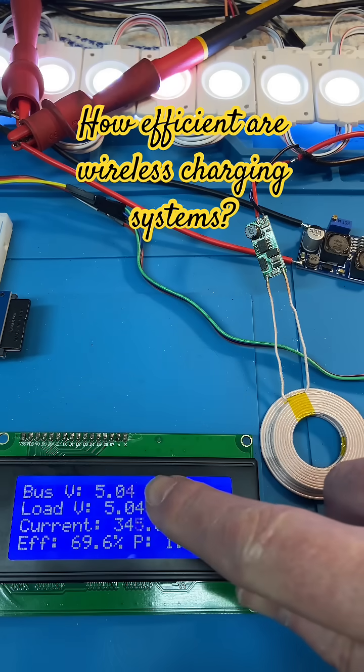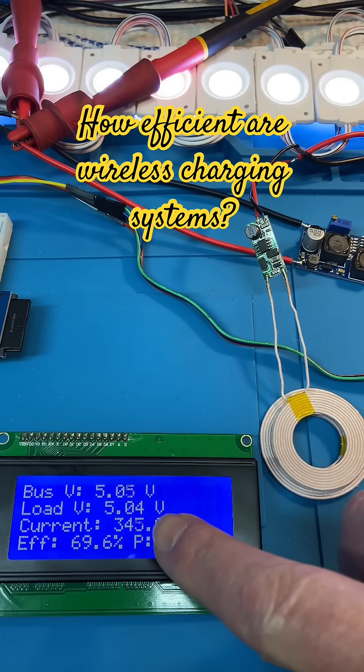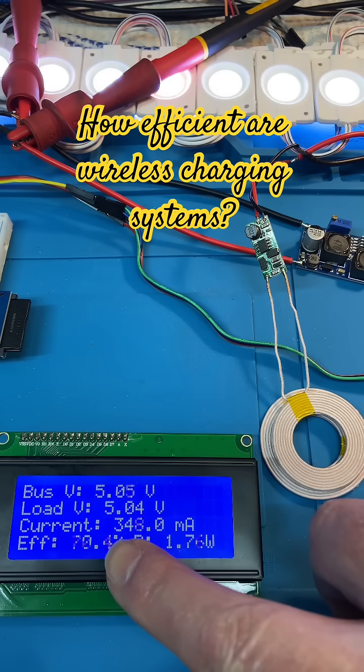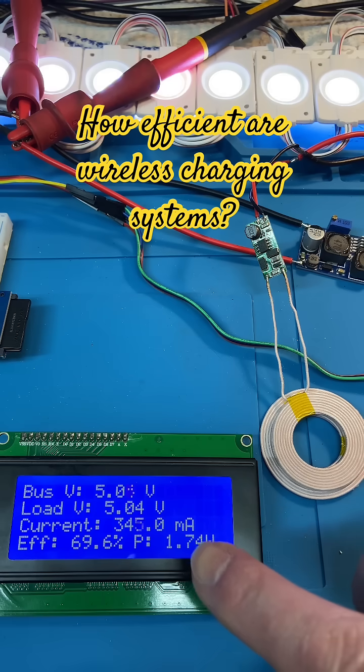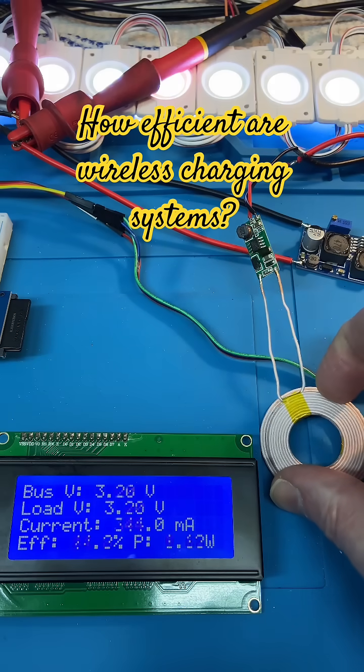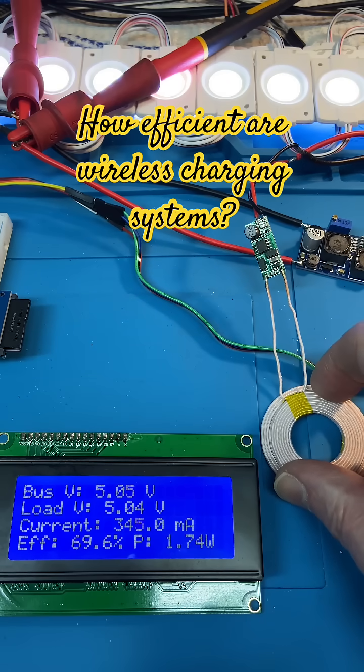At full load, 345 milliamps coming out, and what I'm sending in is 500 milliamps. So we get about 70 percent efficiency after this conversion in the wireless charger, operating at around 140 kilohertz.